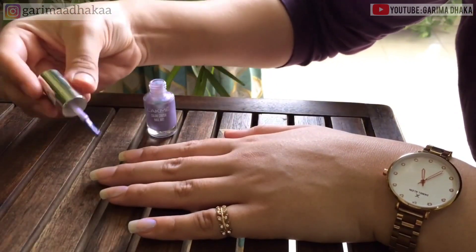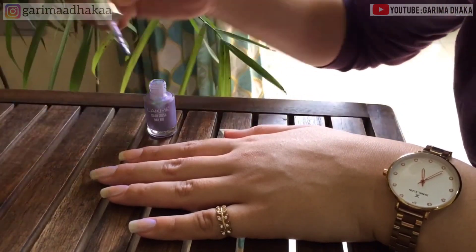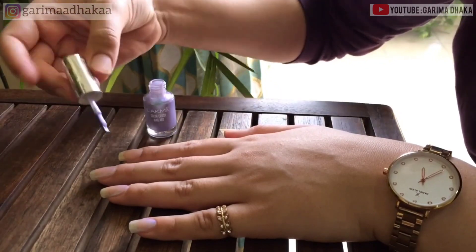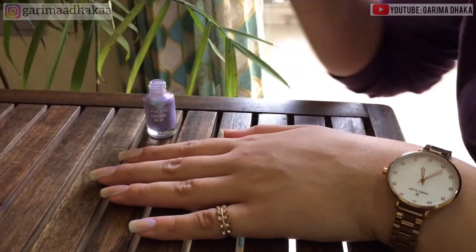To prevent the nail polish from drying on your skin, you can apply a very thin layer of petroleum jelly like Vaseline around the edges of your nails. You should apply a base coat before applying the nail polish — it will help to protect your nails and cuticles from breaking, splitting, and peeling.